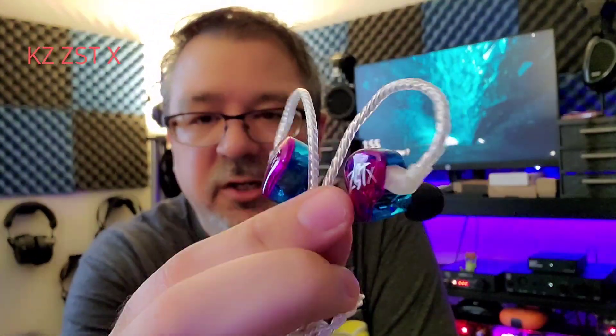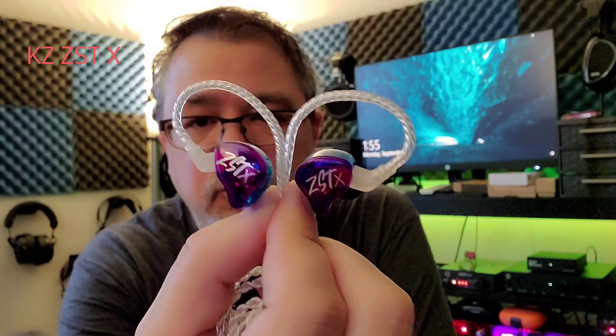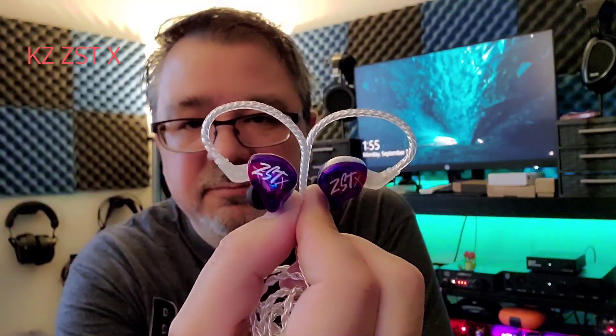So the KZ ZS-10X — yeah, they're all right. I recommend them for a budget pick. Don't expect anything natural or neutral, and don't expect to do any critical listening with them. These are purely a fun IEM — a good beater for the gym, walking around the house, doing chores, using at work if you're afraid of things being stolen or broken. Nothing more, nothing less — 20 bucks. This has been Dave with DBS Tech Talk. Thank you for watching and I'll catch you on the next video. Check out the links down below for where you can purchase the KZ ZS-10X and all kinds of other stuff. Thanks, have yourself a great day.